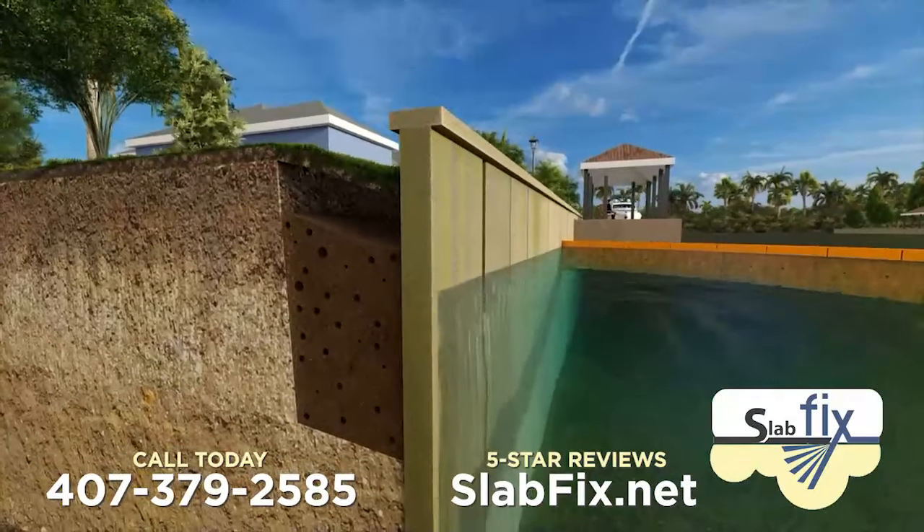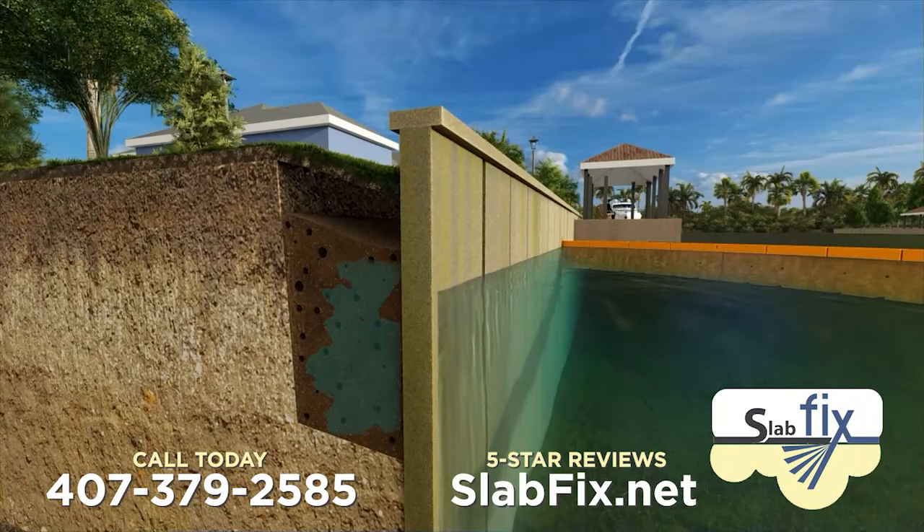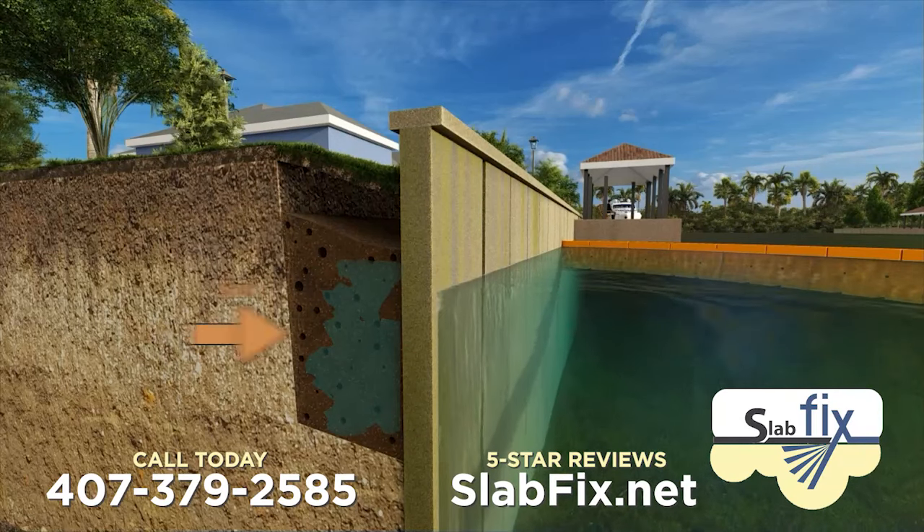Living on the water means keeping your seawall safe. Over time, cracks and seams in the wall may cause the seawall to collapse.